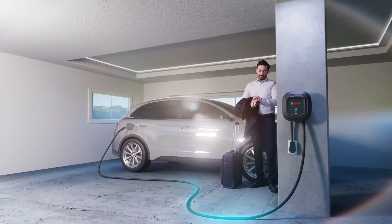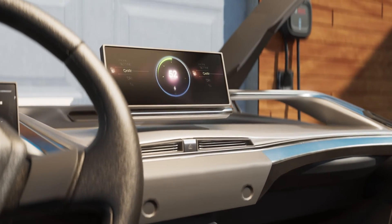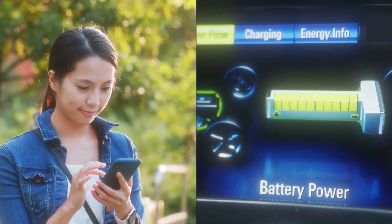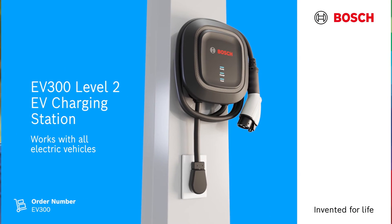Tired of having to download multiple apps to get your vehicle to charge? With the EV300, there is no need for an app. Simply use your own EV vehicle interface to both monitor your vehicle charging and set predetermined times and length of charging. Plug and go with the EV300.